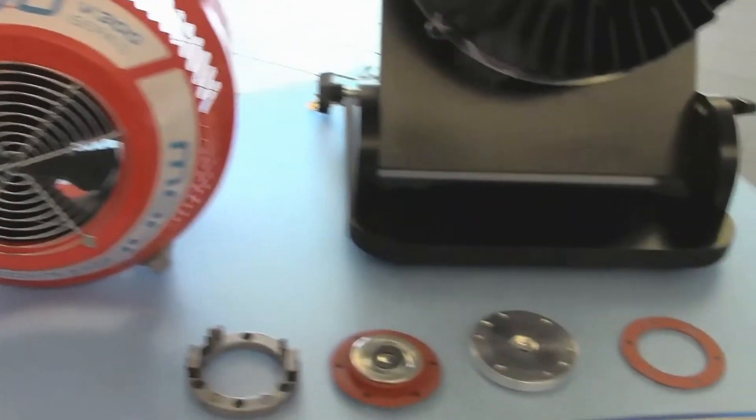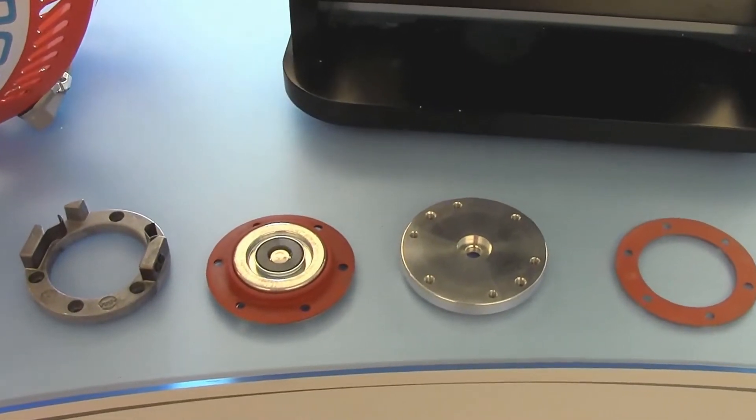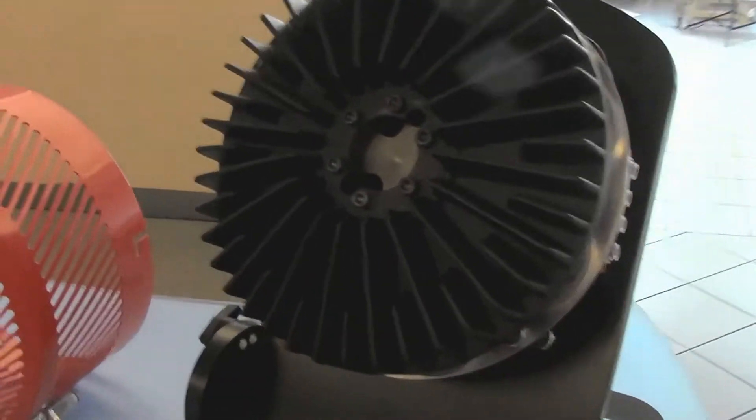Then we have a V-Module broken down so you can see just how easy they are to maintain. And finally, the star of the table — the Langston Brake Package itself.